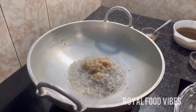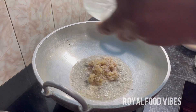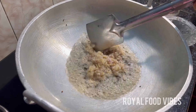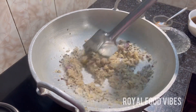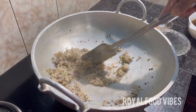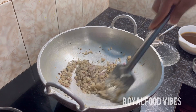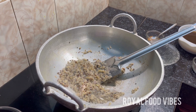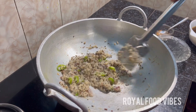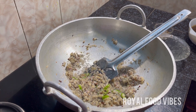Add a little bit of olive oil. Now we are going to prepare the main ingredients. Then we can bake the meat on the water. Now we can cook the rice.